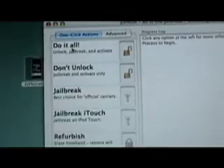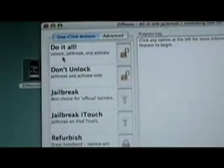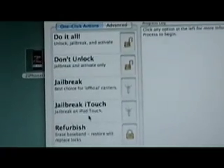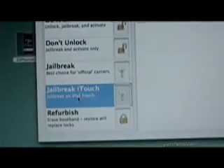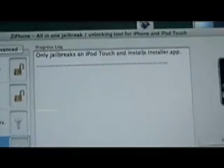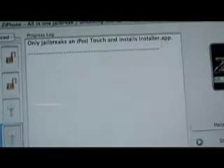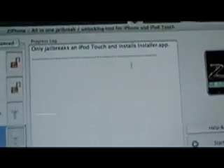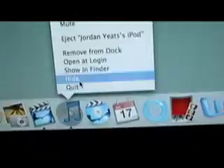If you're on an iPhone, it has lots of options for iPhone people — just read those. But for us iTouch people, we're just going to hit Jailbreak iTouch. It's only going to jailbreak the iPod Touch and install the installer app. Then make sure your iPod is plugged in, and go to iTunes and hit Quit.